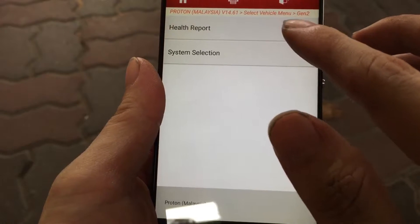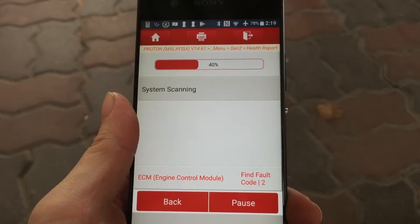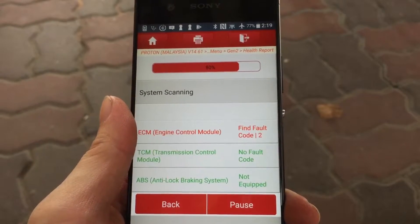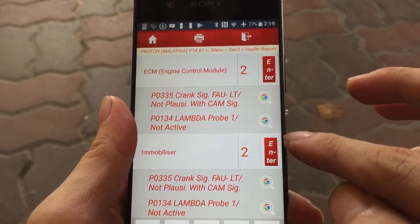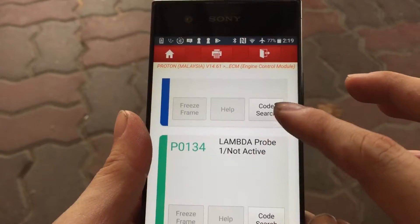Now a diagnostic scan is performed to identify the trouble codes that triggered the check engine light. Here, two faults have been identified: one is a crank sensor fault and the second is a lambda sensor fault.